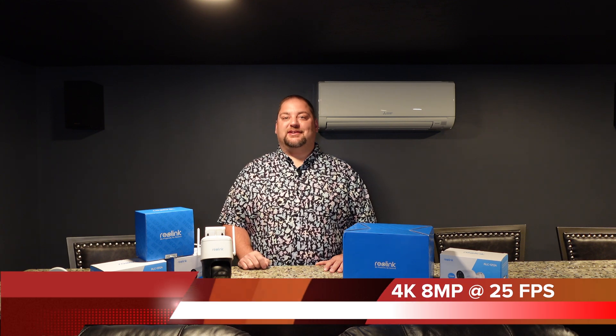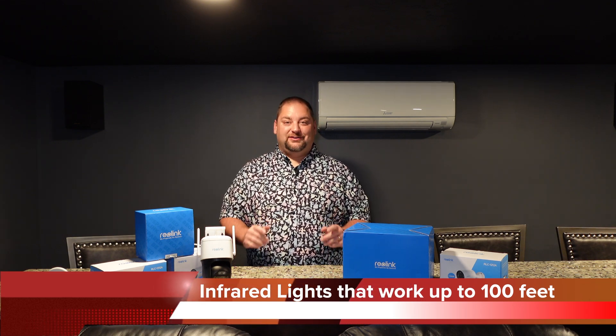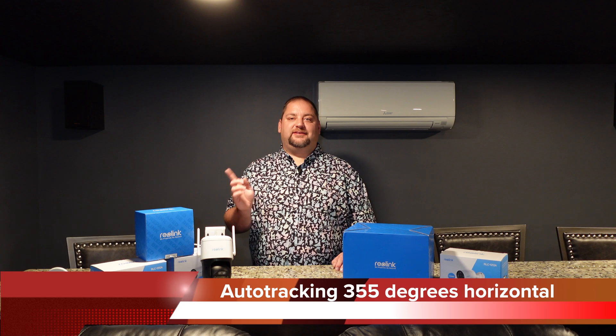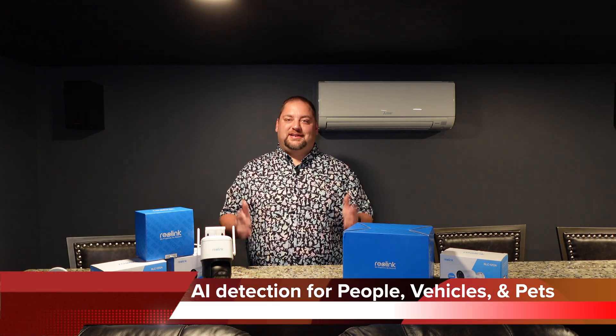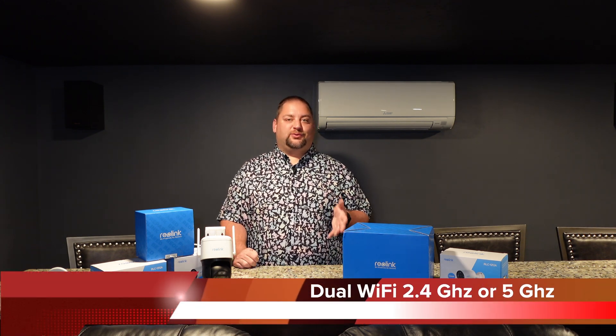Let's jump into the specs — this thing has some awesome specs. It's 4K, 8 megapixels at 25 frames per second, with 6x hybrid zoom. It has two-way audio and IR LEDs for night lighting that can work up to 100 feet, about 30 meters. It supports auto tracking and rotates 355 degrees horizontally and 90 degrees vertically. It has AI detection for people, vehicles, and pets. It works with Google Home and Home Assistant, and supports dual Wi-Fi at 2.4 GHz or 5 GHz.